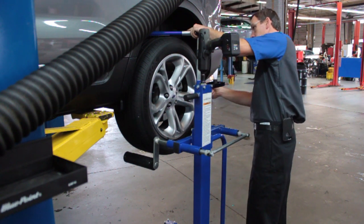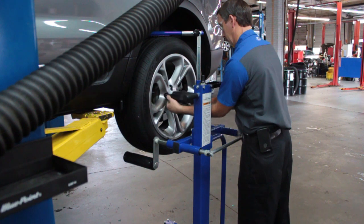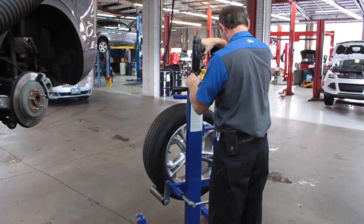The Quick Lift is a game-changer — it's built to do the job simply and reliably. The Quick Lift has a maximum rated capacity of 110 pounds or 50 kilos.